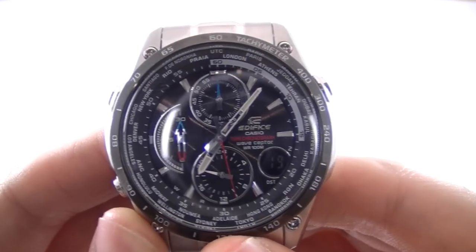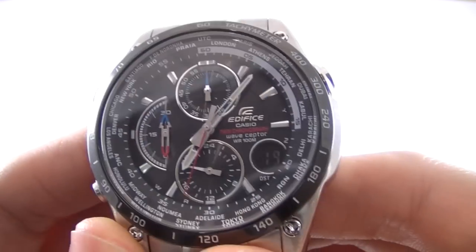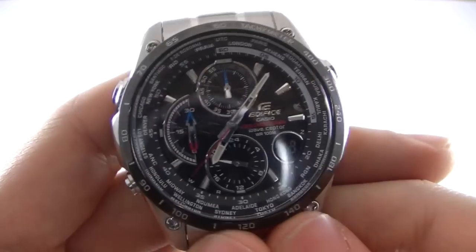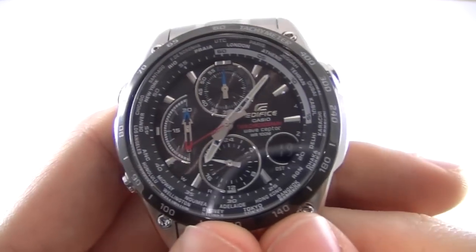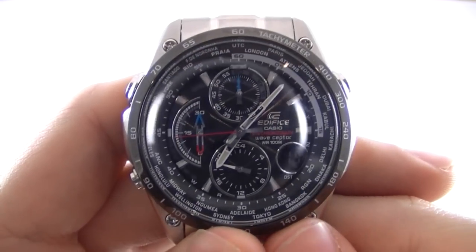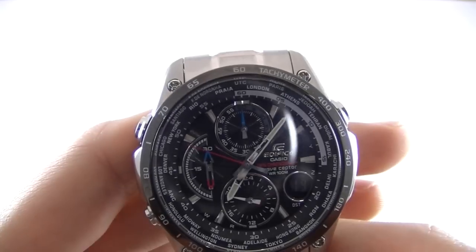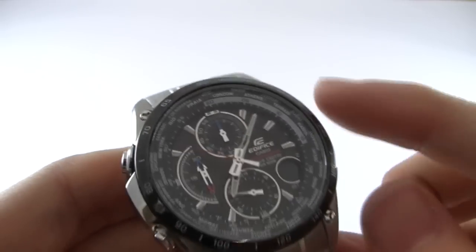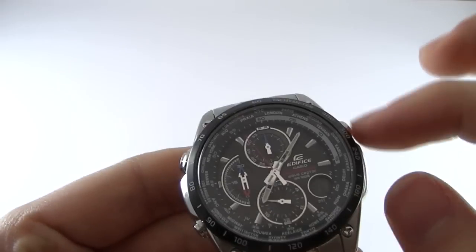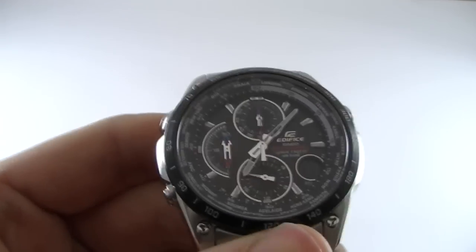As you can see, it is indeed a chronograph. It has two independent stopwatches and world time, and it utilizes what Casio call wave sector technology, which allows the watch to synchronize the time with antennas it has around the world. That's why you'll also see various names of cities around the outside of the dial, allowing you to set or view the time in those cities.